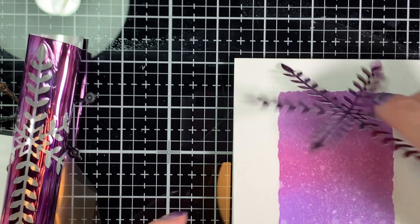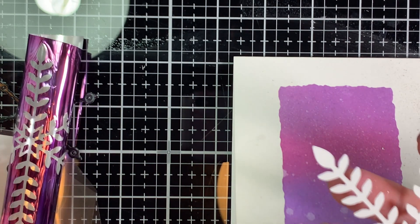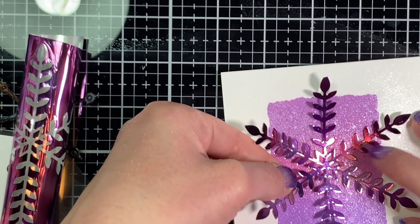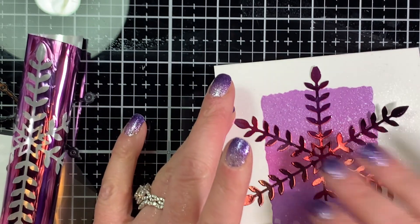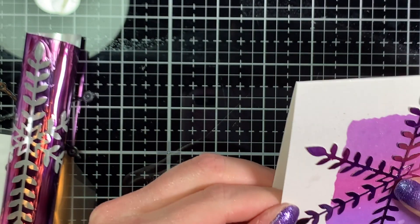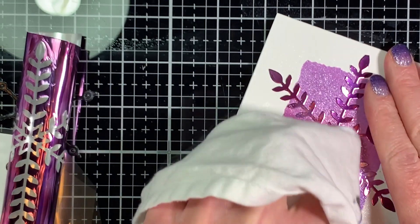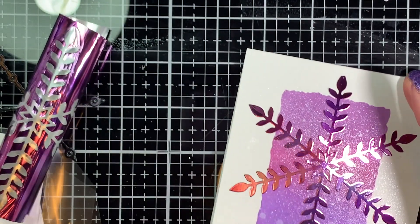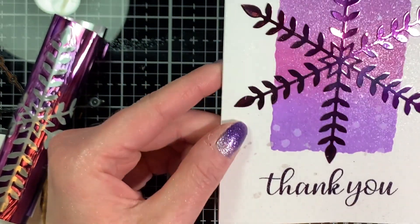Now the embossing is done and we just have to adhere our snowflake to the card. I'm using some liquid glue with a detailed tip on it, which helps me get small dots over all of those little projections on the snowflake. I think it looks really cool on the card. After putting it down, some glue did seep up around things and I worried it might rub the foil off the die cut — but it didn't. I just went over it with a soft cloth and rubbed off any glue smudges, and it came off really easily without harming the foil at all.